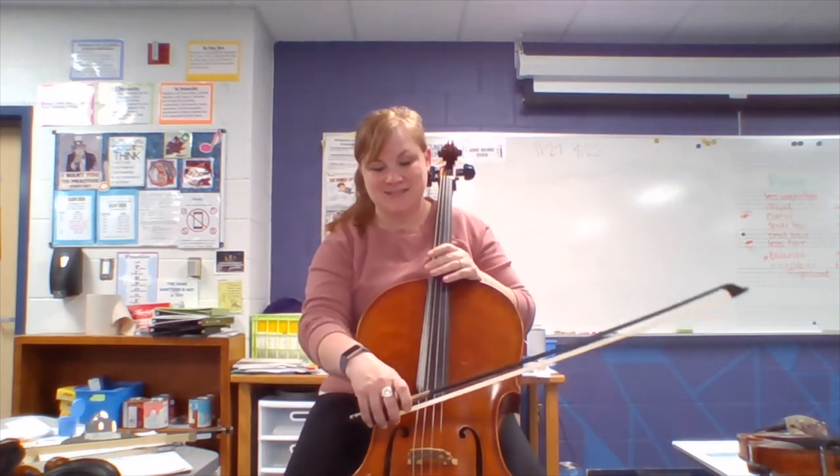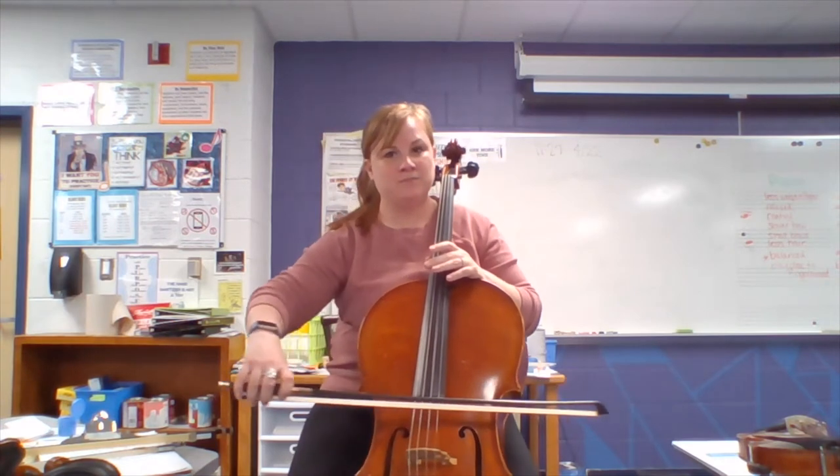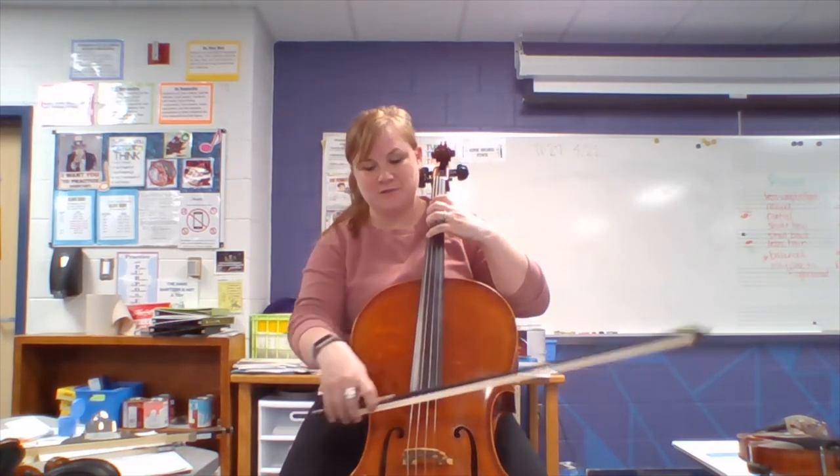Cello also has a C string, G, D, and A. We also use a bow, but we're going in a different direction. Same thing — when we add fingers, we get different notes.